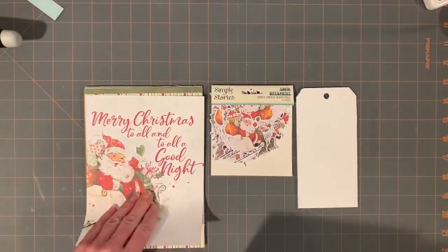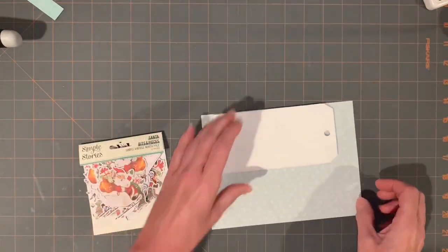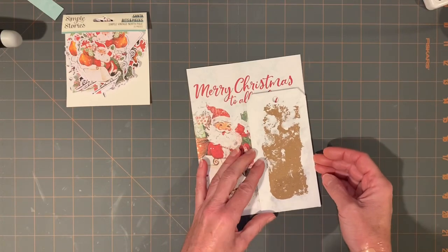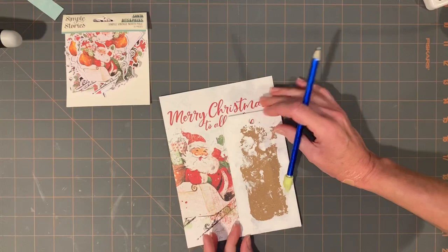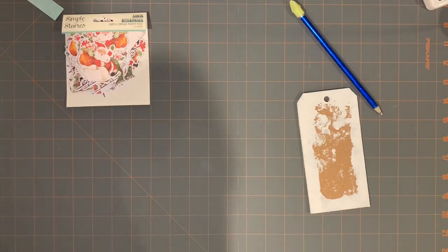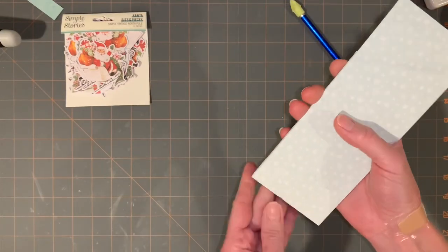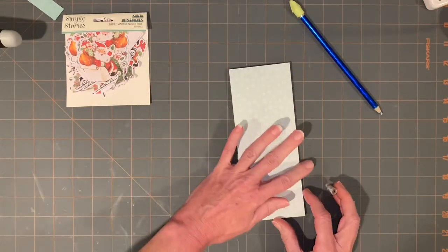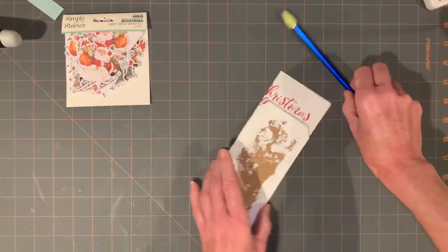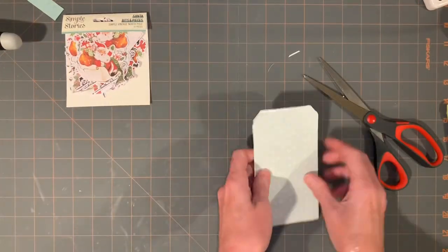I wound up doing the front and back of the tag to make it completely white. I used the small six by eight paper pad by Simple Stories, and just really quick ran it off on the paper trimmer and stuck it down. I used my Dina Wakely glue. All of these items I think can be purchased on stampersanonymous.com — not the Simple Stories, but the Etcetera tag and the glue and some of the Tim Holtz items.